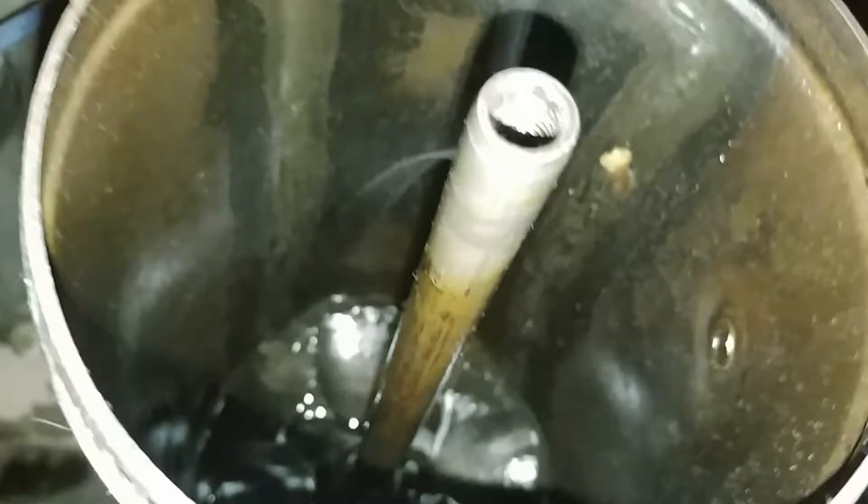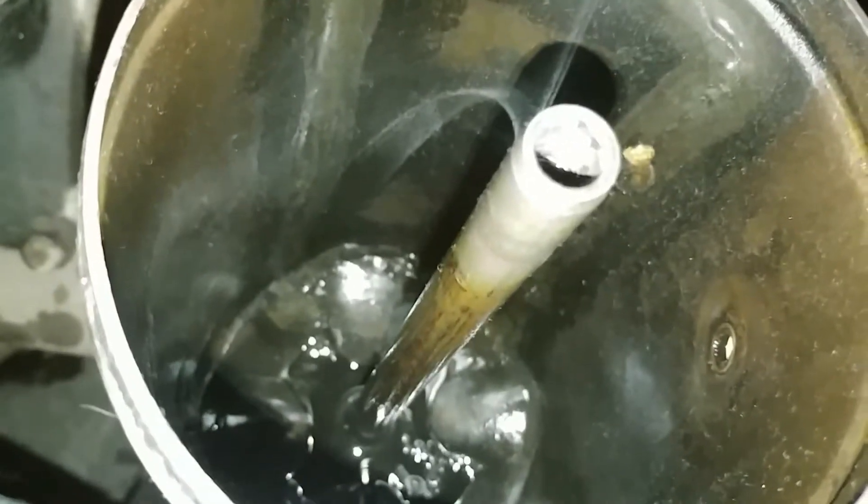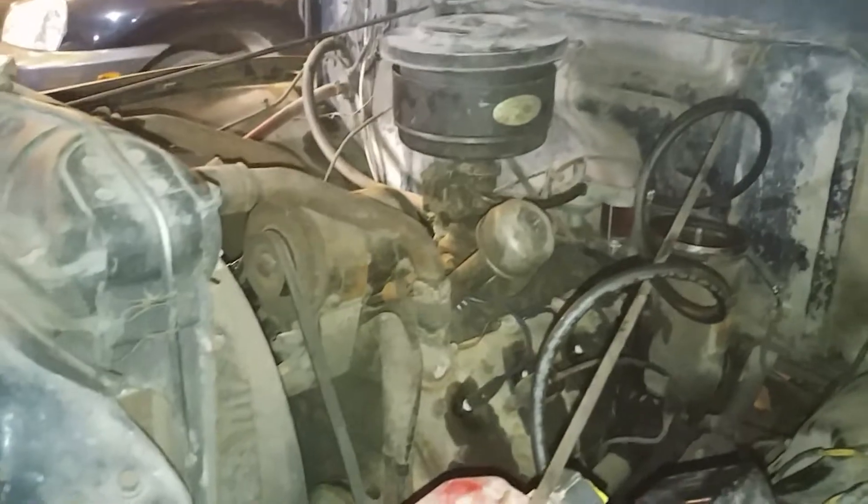I've got the oil filter out. You can see there's some crud down there, and when I pulled the oil plug out of it and drained the oil, I noticed a little bit of gray sludge sitting at the bottom.